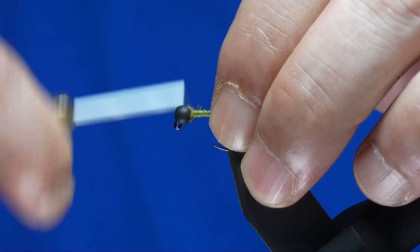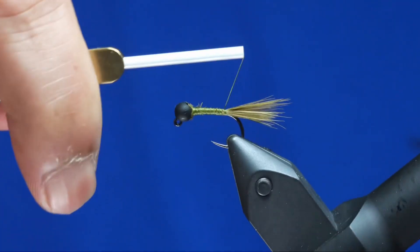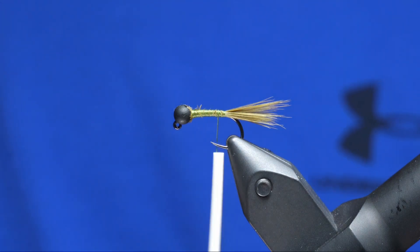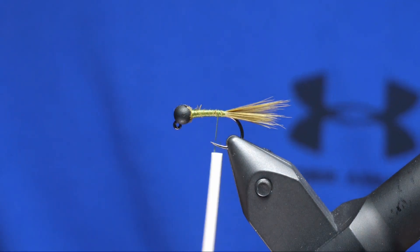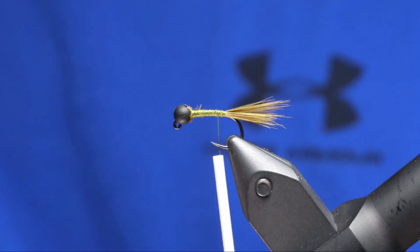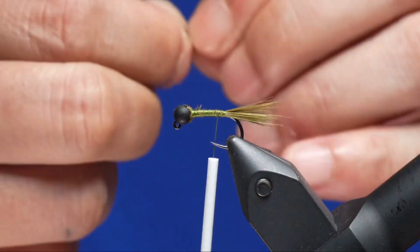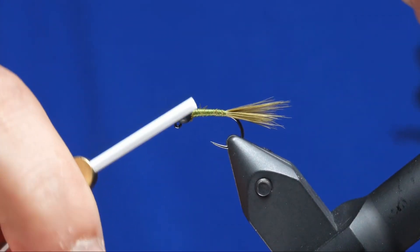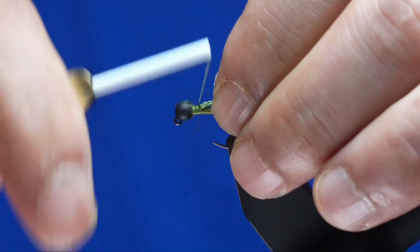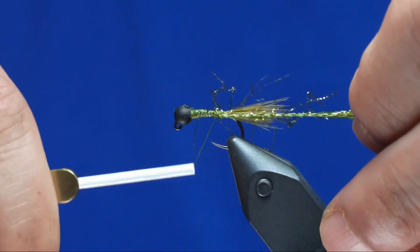Bring the thread forward and basically cover up the remainder of that Marabou. For the body, we're going to use Simple Fly Ice Straggle. Bring your thread up just to behind the bead itself. Tie in on top of the shank, and then as you wrap towards the bend, bring it towards the side — that helps build your taper.